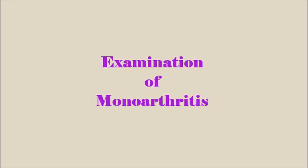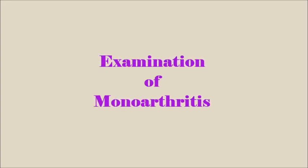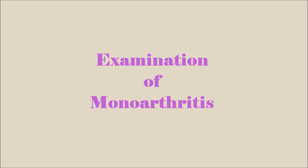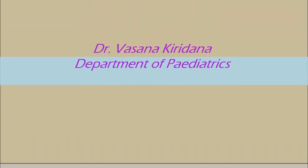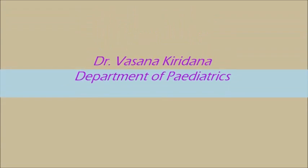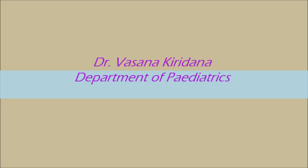This video presents a demonstration of an examination of a child with monoarthritis. The examination is followed by a relevant discussion which mimics the short case component in the final MBBS examination.